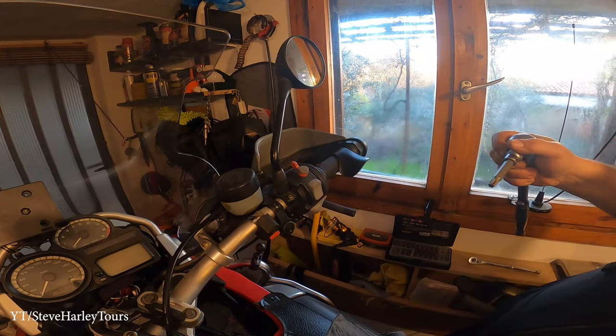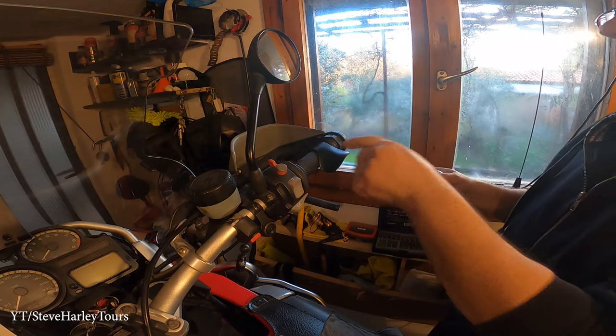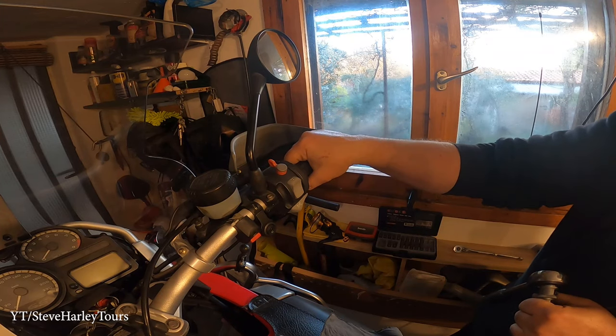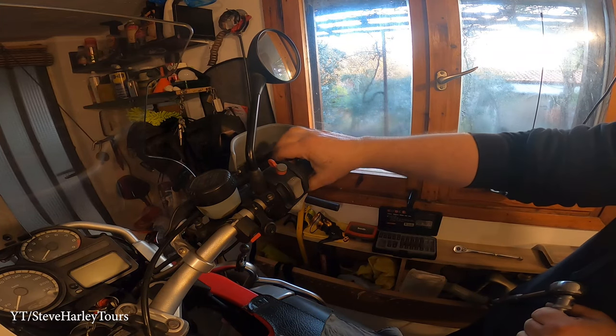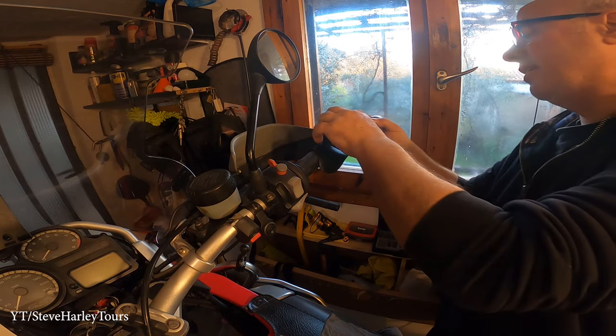This is my cruise control — that thing is amazing, cost only five bucks. Look how easy you can relax your wrist. It's amazing — get it if you don't have it.